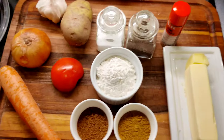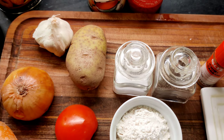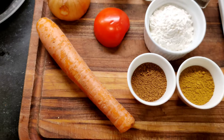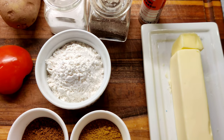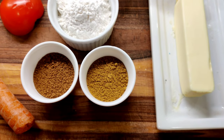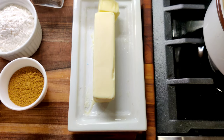For the curry roux, you're going to need some fresh garlic, potatoes, one onion, a half a tomato, one carrot, salt, pepper, chili powder, six tablespoons of flour, two tablespoons of garam masala, two tablespoons of curry powder, and six tablespoons of butter.